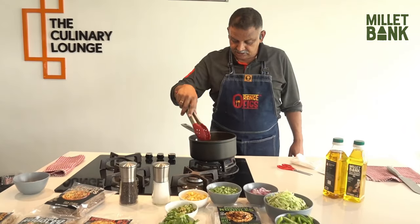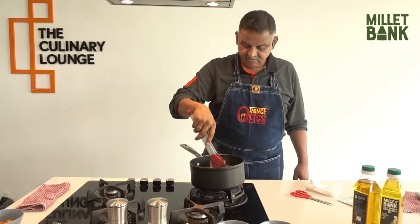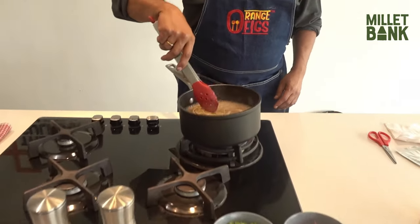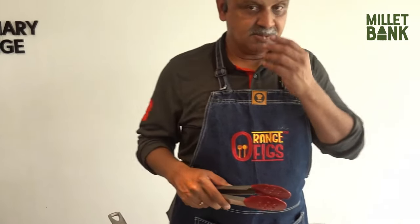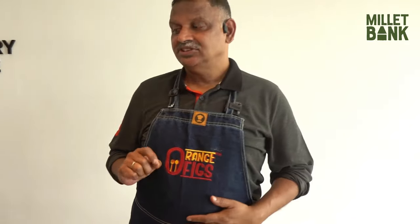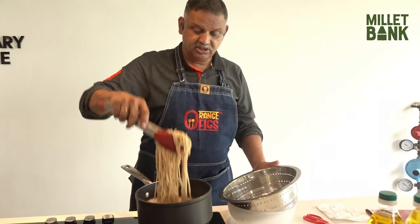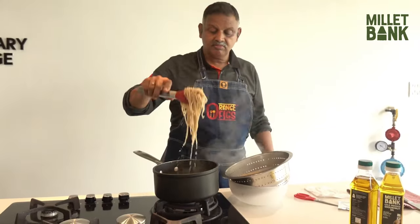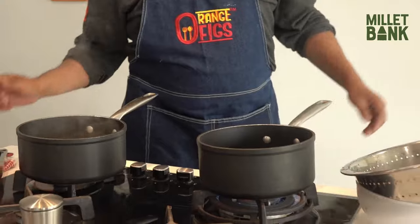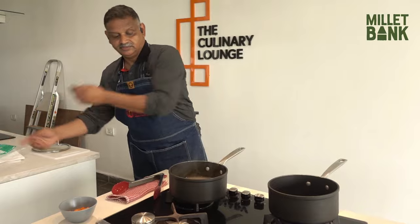We are boiling the foxtail noodles till they get soft. A simple way of tasting it — take a small piece and bite it. If you bite it and it is still a little firm, that's fine. We strain the noodles, wash with cold water and cool.